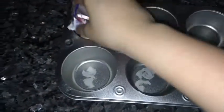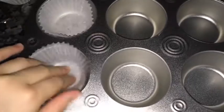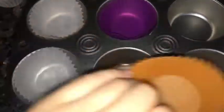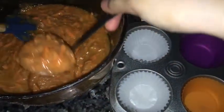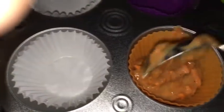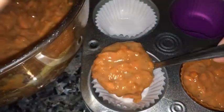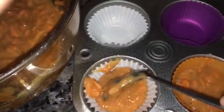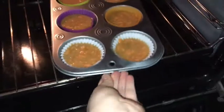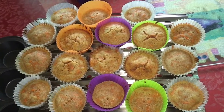Grease your muffin tins and line with baking cups or cupcake silicone liners. Fill cupcake tins about two-thirds full. Bake for no more than 18 to 20 minutes or until golden brown. Remove from the oven and allow to cool for at least 10 minutes before frosting.